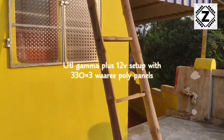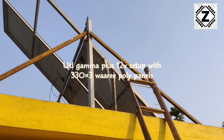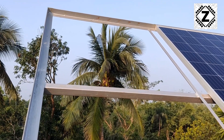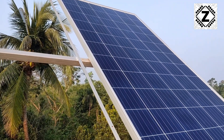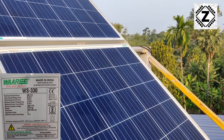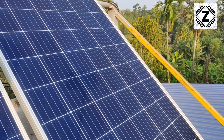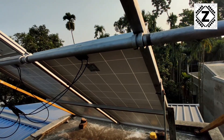Hi friends, my name is Subodeep Sen. I am a subscriber of Zen Innovations. I want to thank JNG and Nilo Esar who has closely monitored my solar setup. My setup consists of 330 Watt Wari 3 panels which are polycrystalline, and a UTL Gamma Plus 12V model which is MPPT based. Let's start the setup tour.